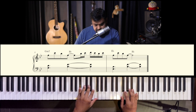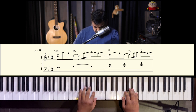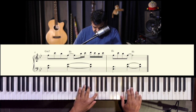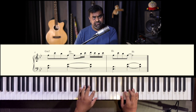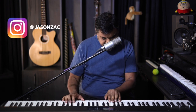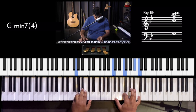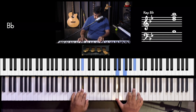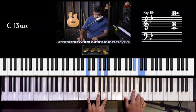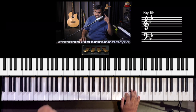Let's give both lines a go. Remember: in the first line, the first G and B flat are single notes. Then it goes: lick, chord, chord, triad — that's the F passing — then fifth chords.